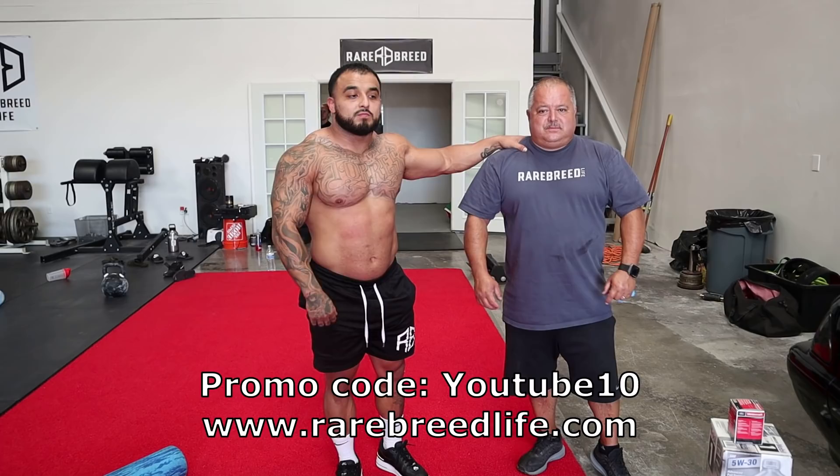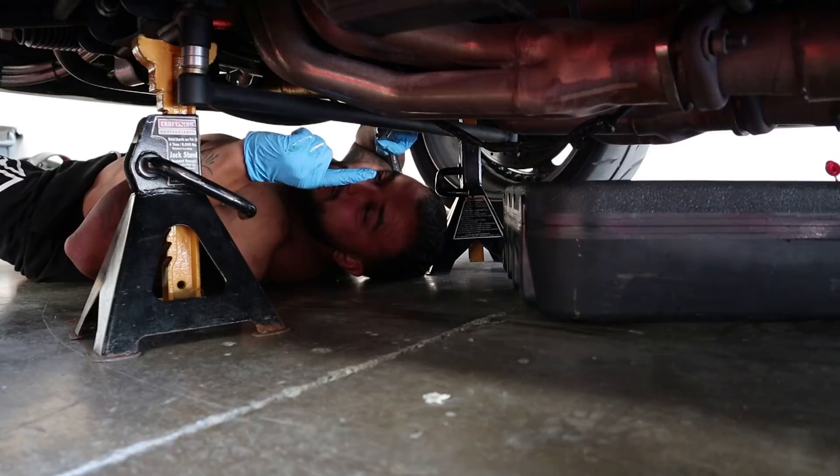What's up guys, Pedro Torres here with my dad today. I'm gonna show you guys how to change my oil. My dad's gonna make sure I'm doing it right so I don't mess up.